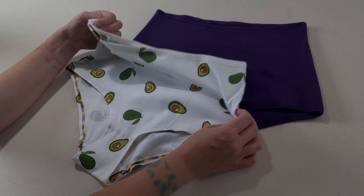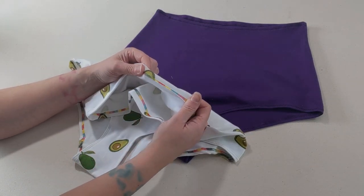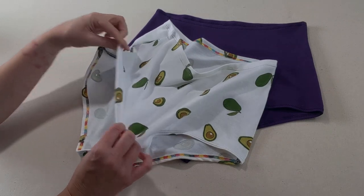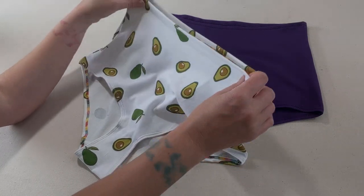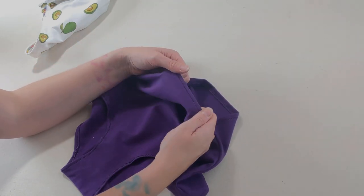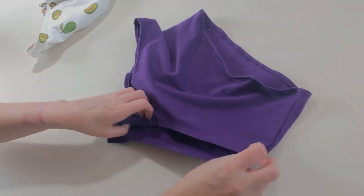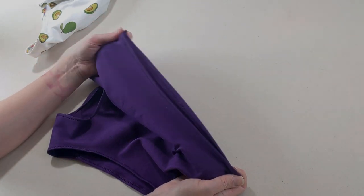So here are the finished pants. We have a neatly cover-stitched top hem and leg hem on the avocado pants — both really stretchy, no chance these are going to give up on you. And for the purple ones, just finished with a really simple zigzag on the sewing machine — again, really stretchy leg bands. No need for knicker elastic at all.